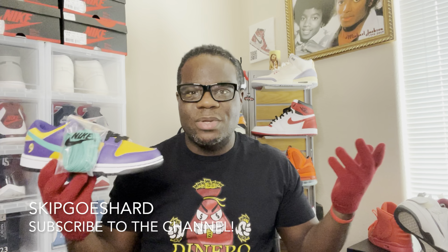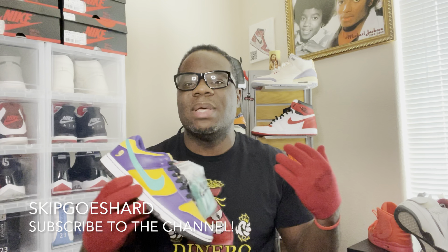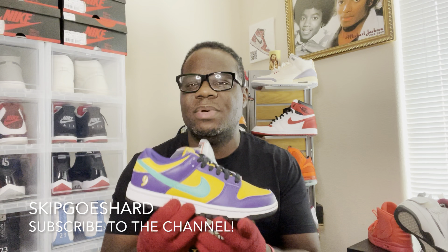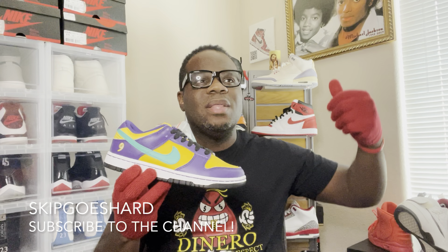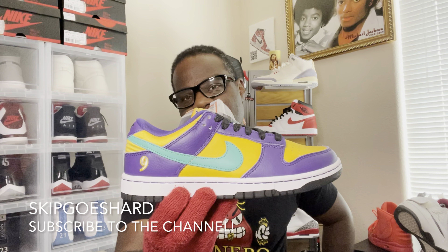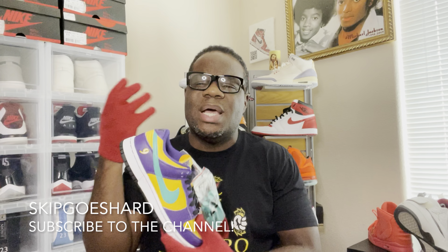In today's world, guys are gonna go for women's shoes — hence I'm a guy and I went for this shoe. But I can't wear it, so this shoe is just gonna sit in my collection with all the other women's-size dunks that I can't wear. But I'm gonna do something with them — I might make a little keychain out of this one.